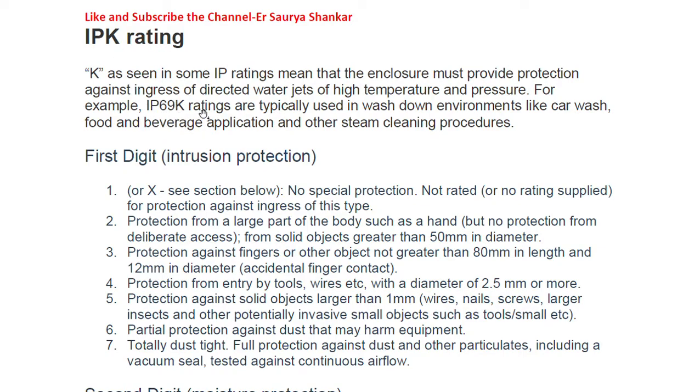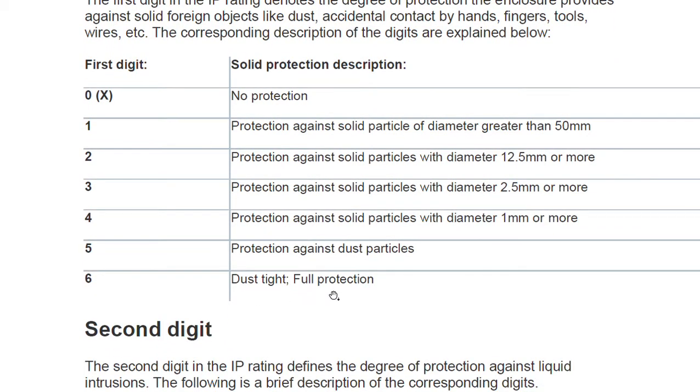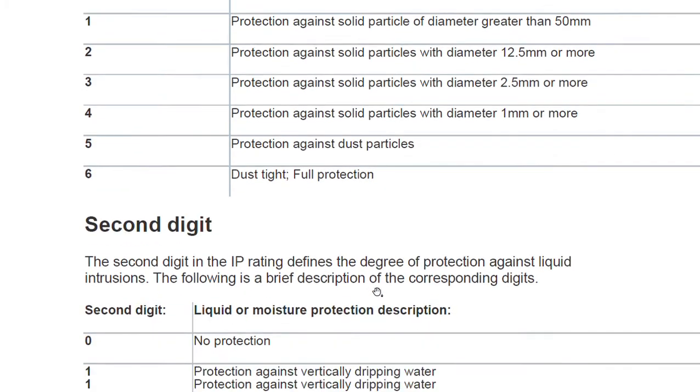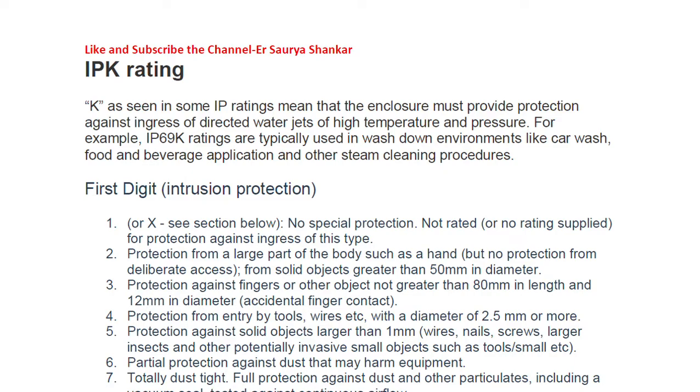Let's look at the meaning of IP69K. IP stands for ingress protection. The 6 means dust tight — full protection, no foreign particle can enter. The 9 as the second digit means protection against directed water jets of high temperature and pressure wash-down. This rating is typically used in wash-down environments like car washes, food and beverage applications, and steam cleaning procedures. So this is an extra level of protection provided by the K rating.